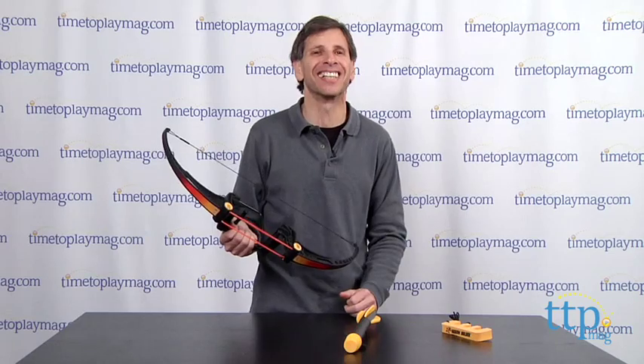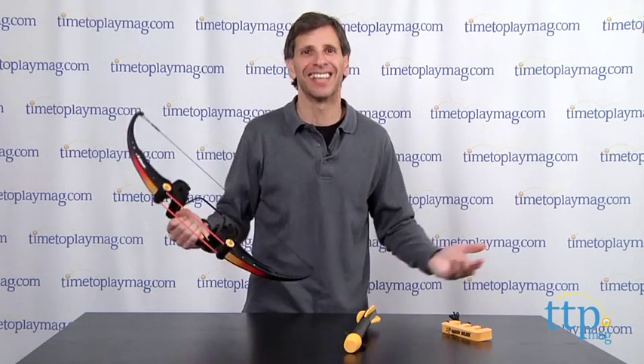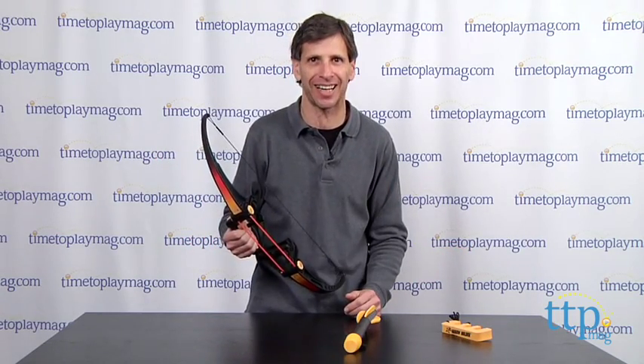There you go! This is accurate, because I just shot the camera person. You're not supposed to do that — please aim at targets, not at people. We have a little problem with that at TimeToPlayMag.com.